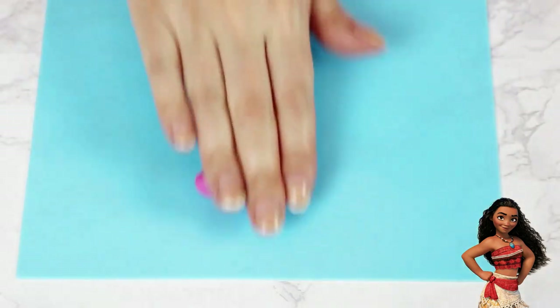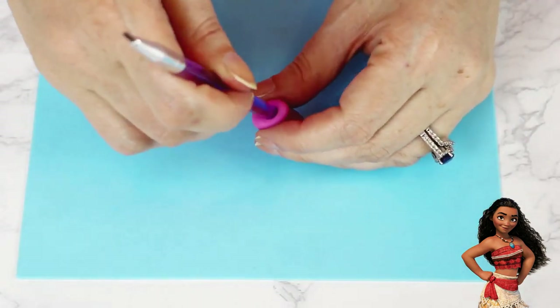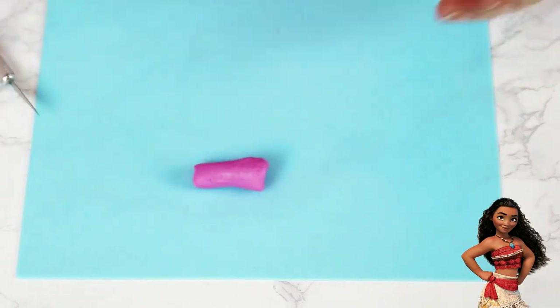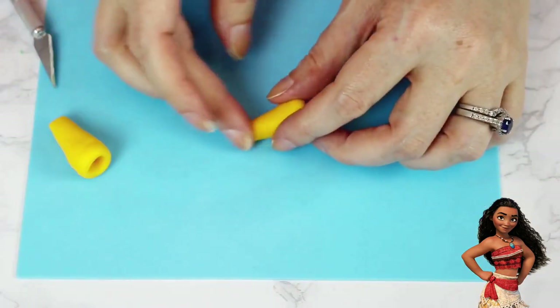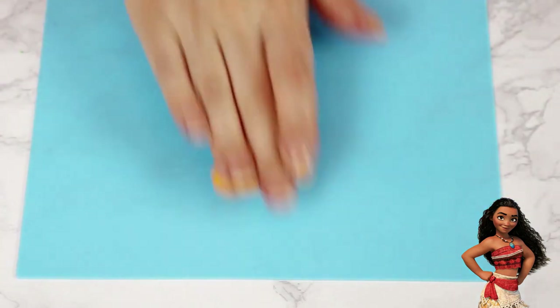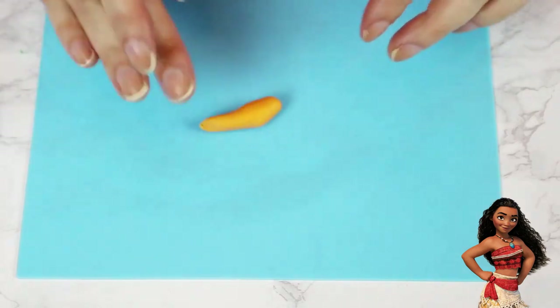I rolled out some fondant and used the back end of my paint brush to push an indent into the top. I tapered it just a little more and then made a few more of these in pink and in yellow. For the goldfish, I tapered one side of some orange fondant and rolled it out to smooth it a little.